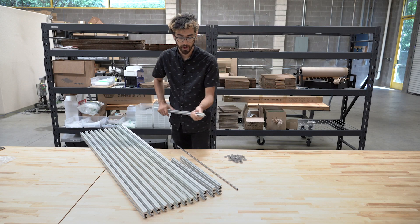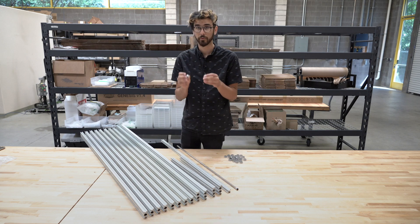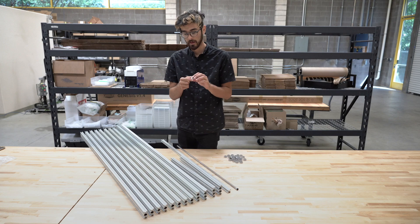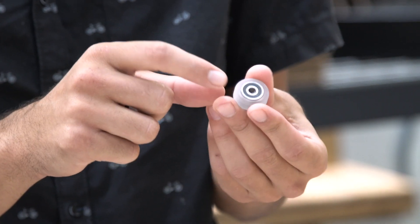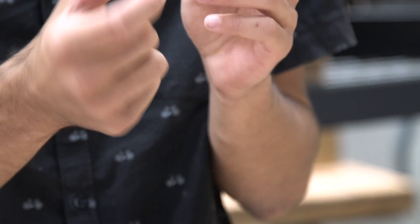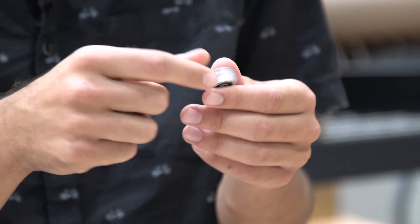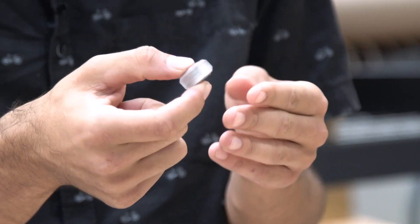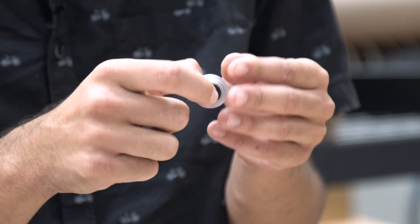Included with every FarmBot kit is 30 of these pre-assembled v-wheels. These are polycarbonate v-wheels, and each includes two stainless steel rubber-sealed ball bearings and one stainless steel precision shim in between. These come pre-assembled with the version 1.4 kit, so you don't have to worry about pressing in the bearings or putting in the precision shim.